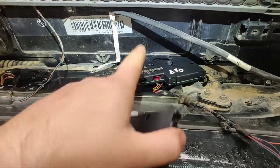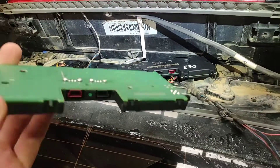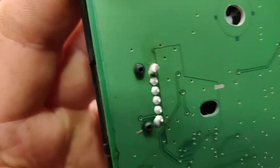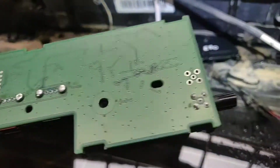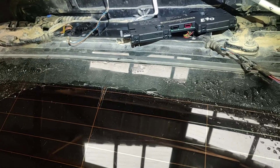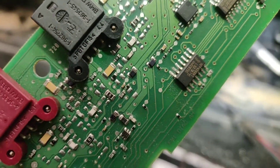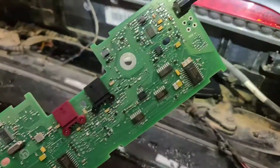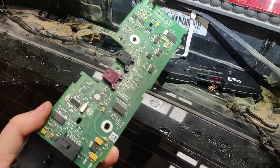We're going to put the new module in and try it, because the old one, as you can see, had corrosion all the way across the electronics. We already cleaned it off but it didn't help, so this module is gone. That's why we definitely need to replace this diversity module.